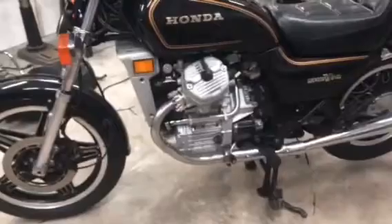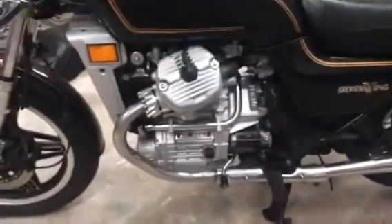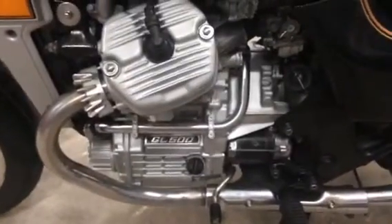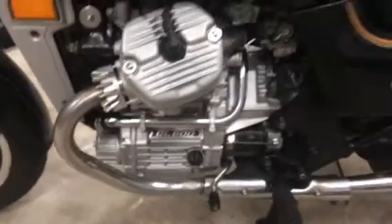I got this bike a while back. It had been sitting for quite a while, unridden. So I had to do the usual stuff to it. The engine was leaking all over the place, so I went ahead and pulled the engine out and replaced the mechanical water pump seal. I replaced every seal in the engine so it's nice and tight and dry now.